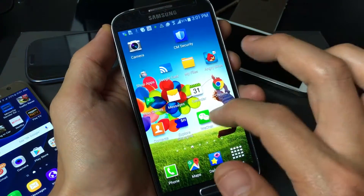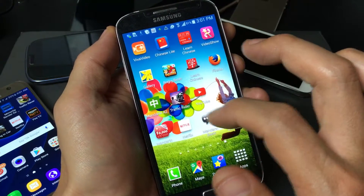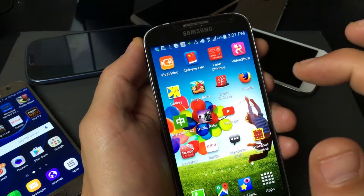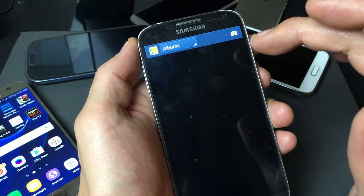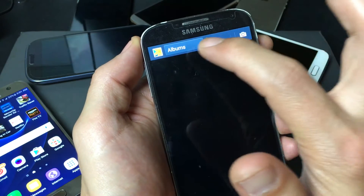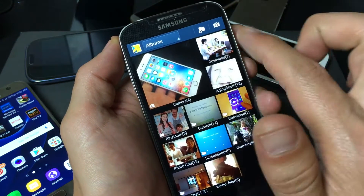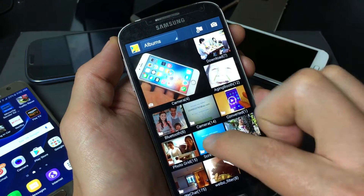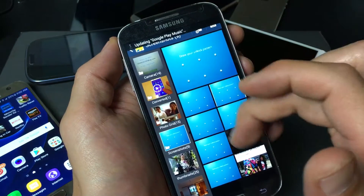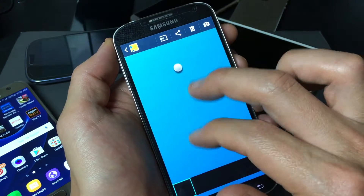Another way to retrieve that screenshot is to go into your gallery. Tap on gallery, and there should be a folder in there called Screenshots. Make sure you go into your gallery and make sure it's under Albums. Once it's under Albums, it's going to show you a variety of folders. Here's my Screenshots folder — tap on that, and these are all the screenshots taken with this phone.